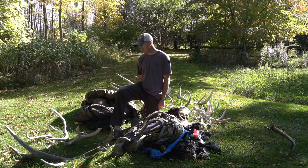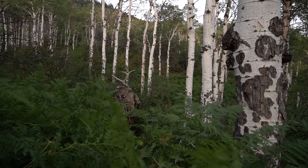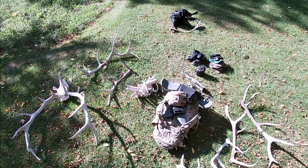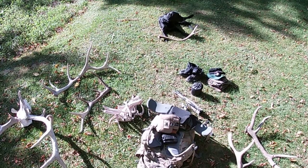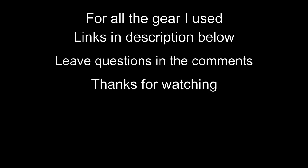Otherwise, you saw a bunch of old sheds — I pretty much carried every one out as I usually do. I call them participation trophies, but it's still neat. That's it for the gear review and gear layout. I'll be making a lot of improvements going forward next year — the more I do it, the more I learn and the better off I'll be.